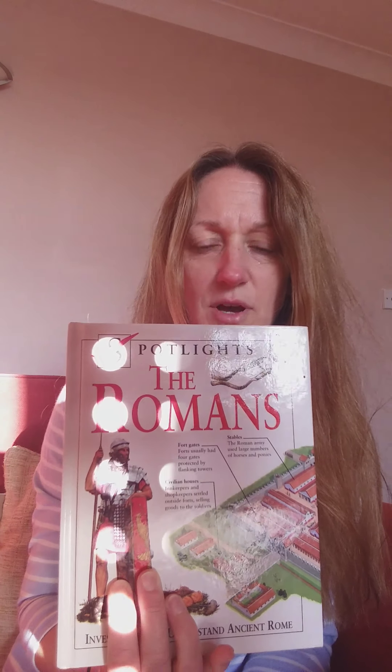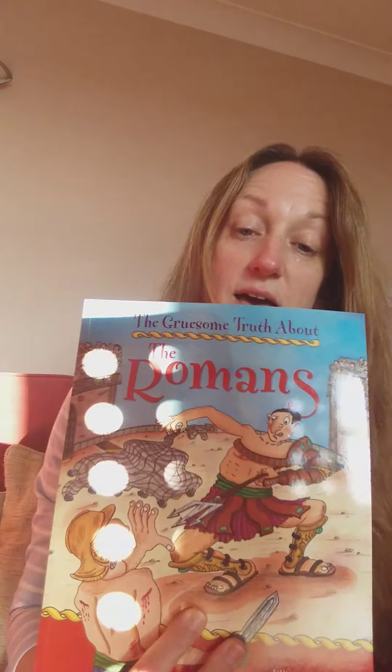You might have some information about the Romans at home already. I looked on my bookshelf and managed to find some different books — I've got one all about the Romans, a Horrible Histories, and a Gruesome Truth About the Romans. So I'm pretty sure if you have a look around, you might actually be able to find a few books of your own. If not, don't worry, because on our home learning page every week we will be putting any information we think that you might need to help you.